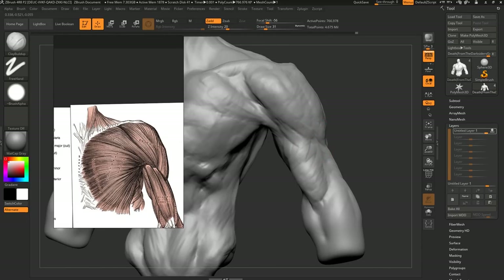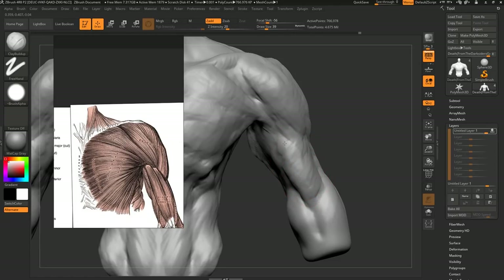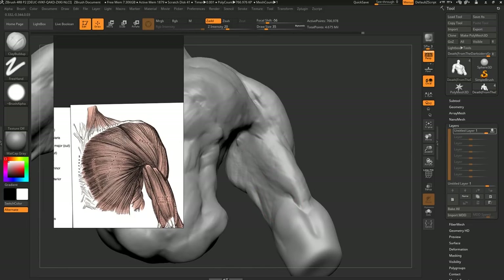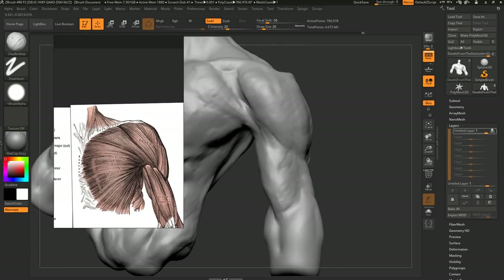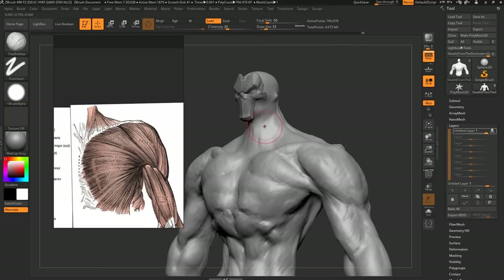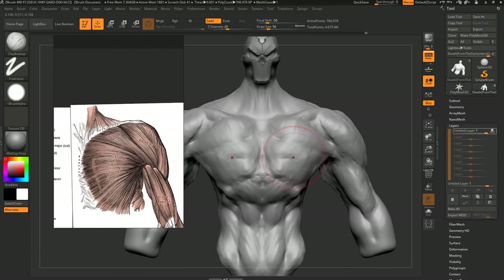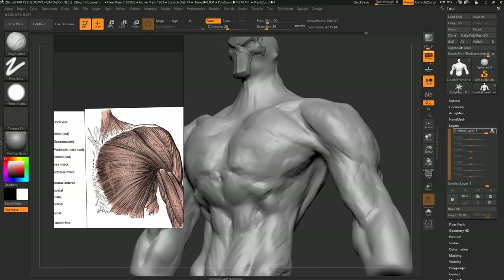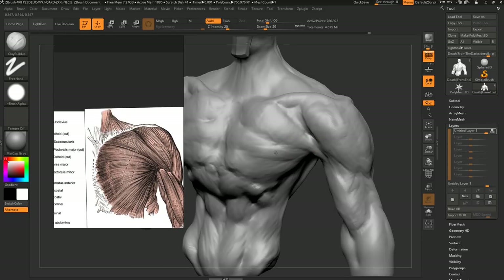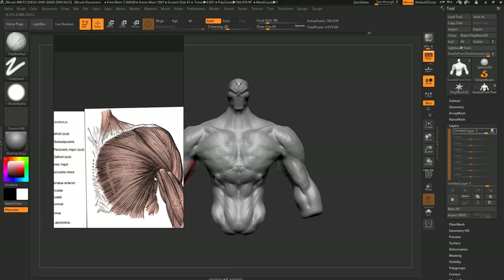Definitely look at real world reference. The reason scans are so good is because scans are as real world as you can go — real people where you've just removed all the color and junk, and you can change the lighting yourself. I remember being in Germany and seeing sculptures in a park that looked really impressive — the anatomy was spot on, but so different from how you'd think standard anatomy would look. That made me realize there is no standard standard. There are rules to anatomy, but proportions change so much because there are so many different kinds of bodies.